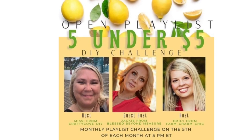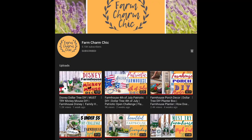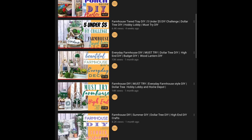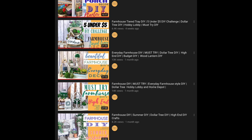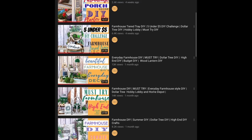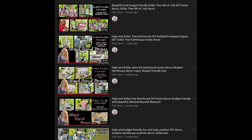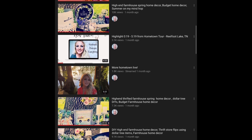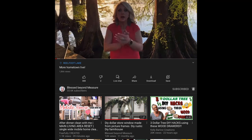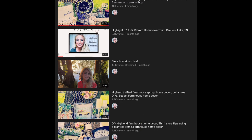This is part of the Open Playlist 5 Under 5 DIY challenge that Emily and I put on every month — it's a different theme each month. Emily is from Farm Charm Chic; she is one of my best YouTube friends and we became friends in real life. Stay tuned for next month's theme on my community page, and message myself or Emily on Instagram if you'd like to join. Our guest host this month is the amazing Jackie from Blessed Beyond Measure — she is the sweetest soul and we're so honored she joined us. Thank you so much Jackie!